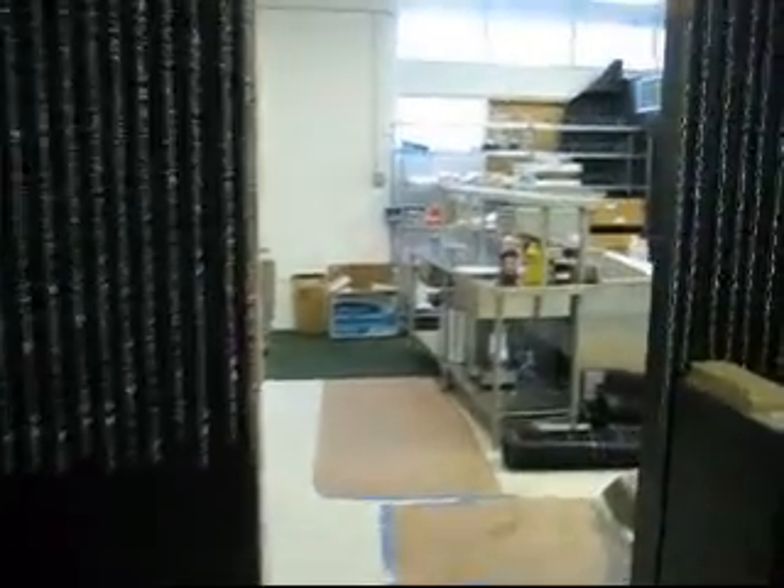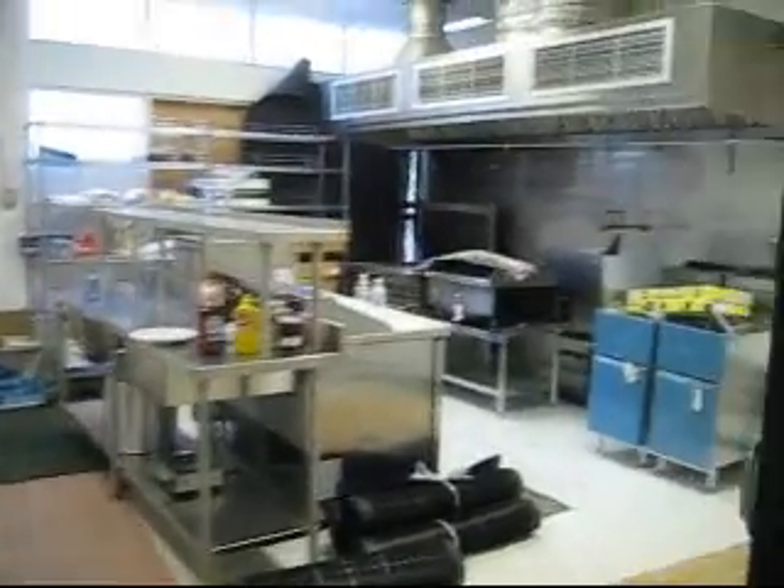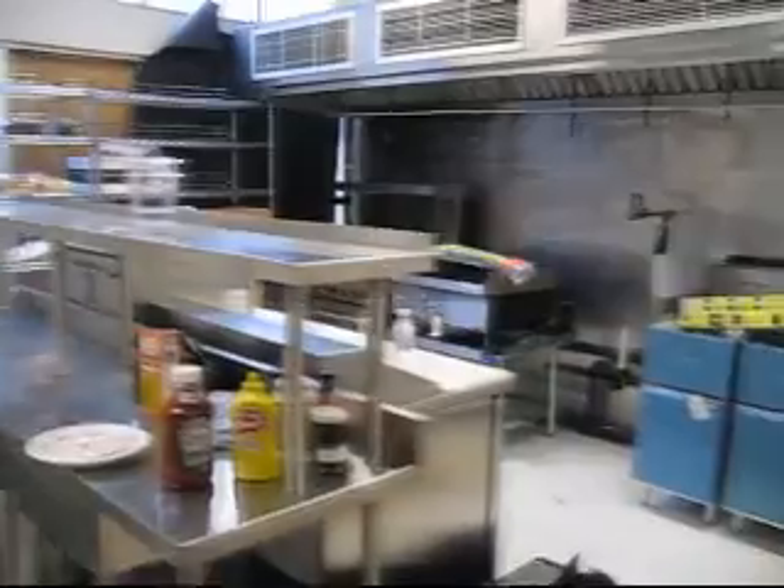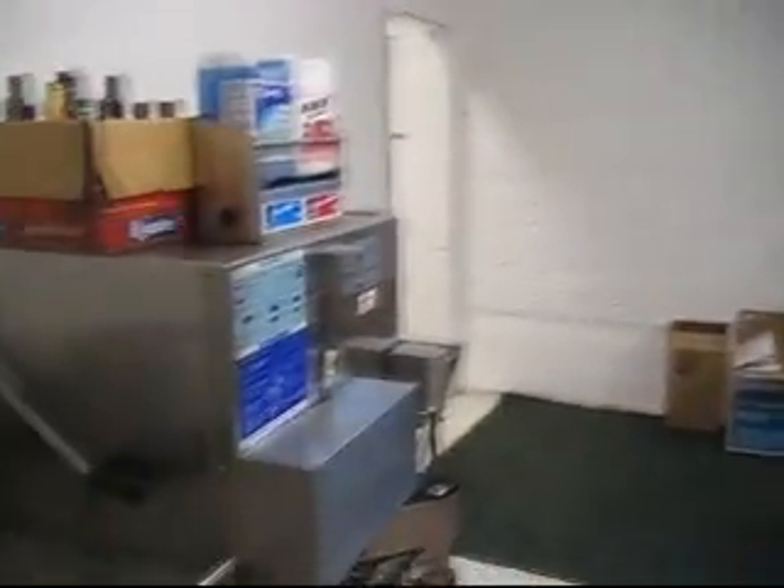Let's go over here and take a look inside the kitchen — starting to get everything ready. You can see all our stuff arrived. We're waiting for the plumbers to come in. Once the plumbers set everything in place we can start moving forward. Metro racks are up and the beer system is ready to go.